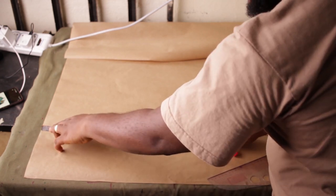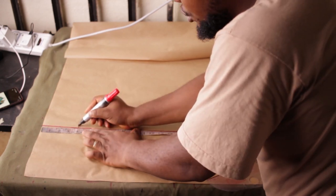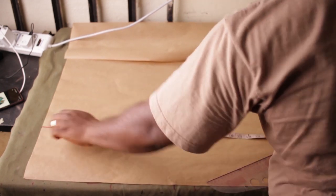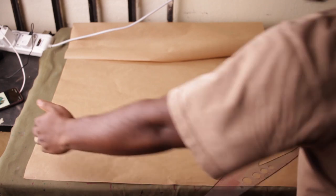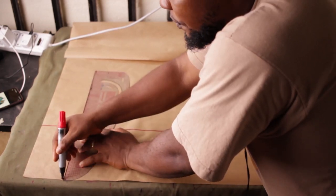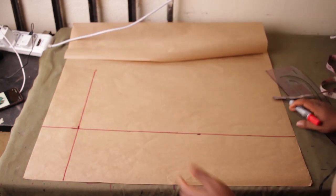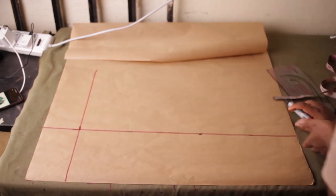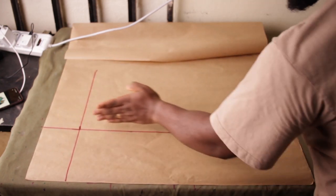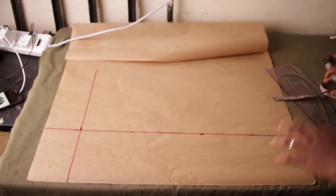We're going to come from the top part here and place four inches — come from the edge and make a mark at four inches. Now usually around the shoulder area we come down by only half an inch. I've created the point. All regular body measurements will be taken from inside this space that we have here.